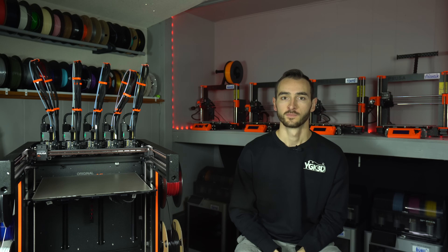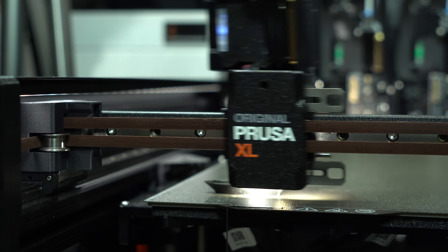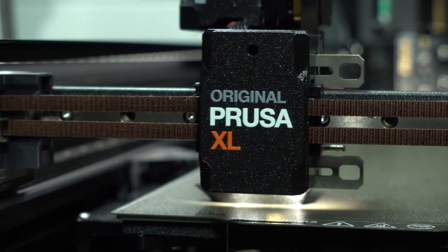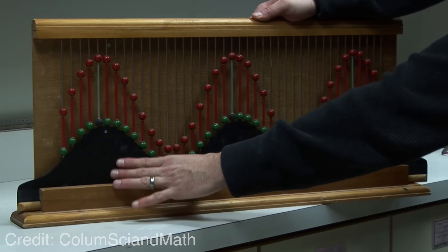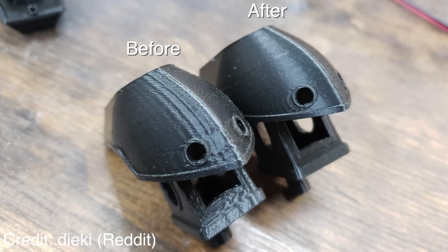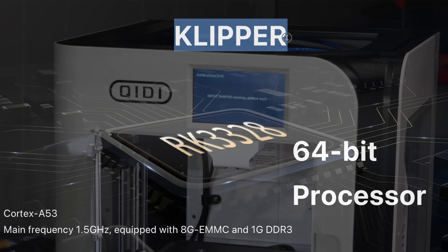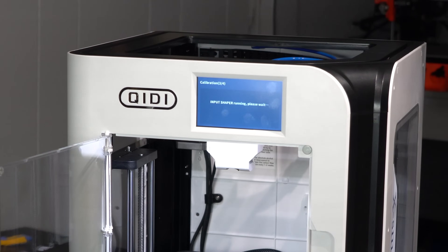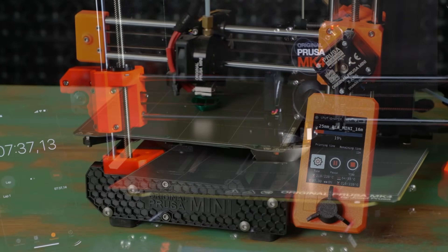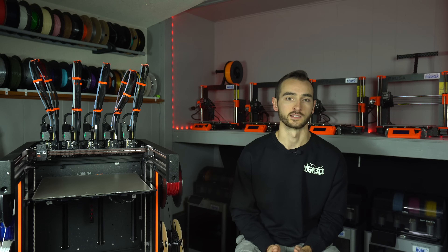Let's start with the flagship feature, the one we have all been waiting for: input shaping. Input shaping is a firmware trick that influences how the stepper motor currents are modulated. This minimizes the mechanical resonances of the motion system, thereby reducing surface artifacts and enabling higher print speeds. Support for input shaping is one of the main reasons Klipper firmware is so popular, and why so many printer manufacturers are using it on their machines. Input shaping was introduced on the MK4 a few months back, followed by the Mini just a short time ago. In both cases, print speeds were drastically increased and print times drastically reduced.